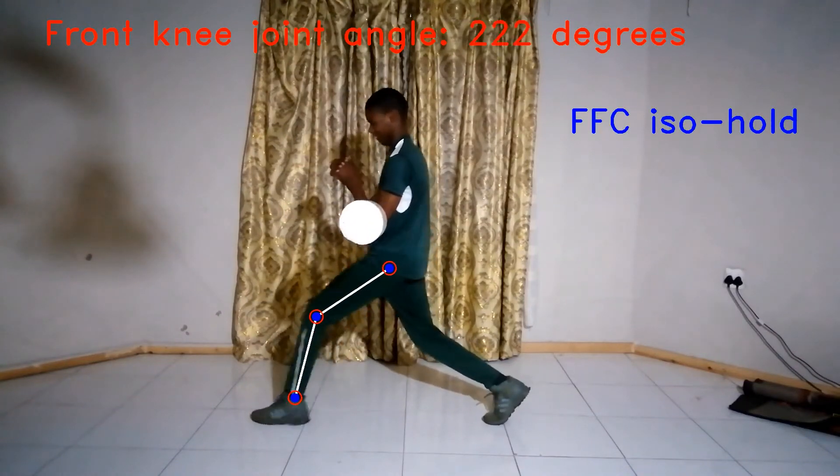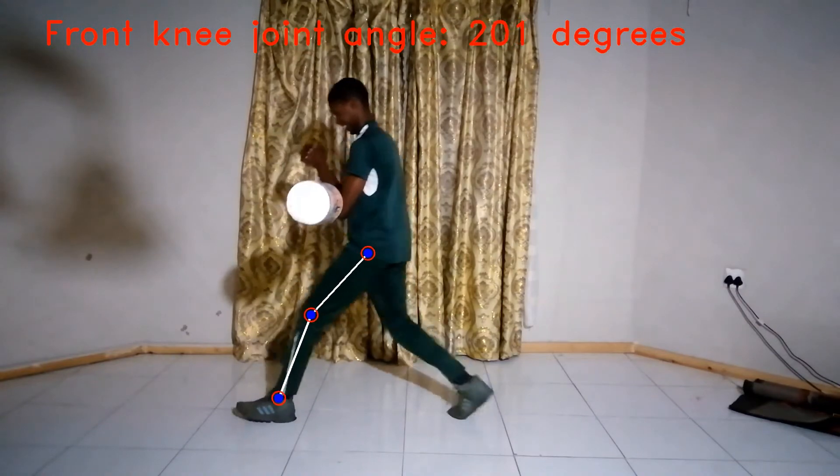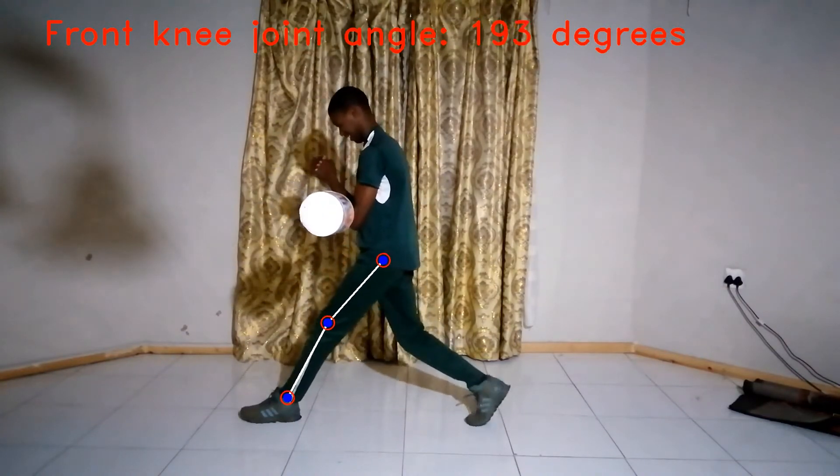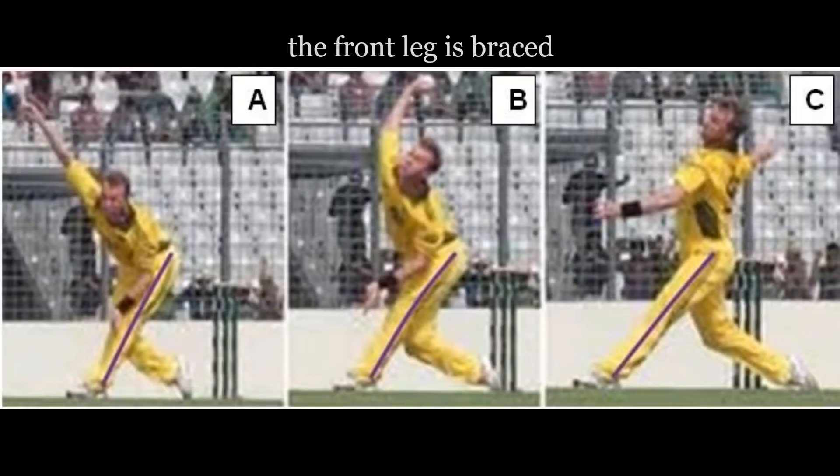Look at this guy — he's struggling. Come on man, you can do it! In the previous video I mentioned that fast bowlers who extend their front leg at front foot contact tend to bowl faster than those who don't.